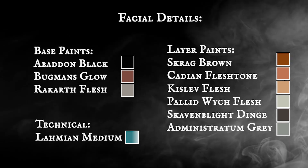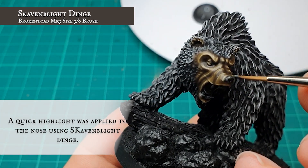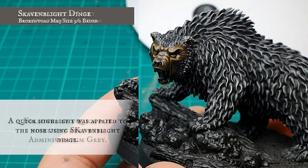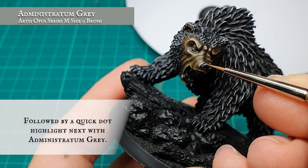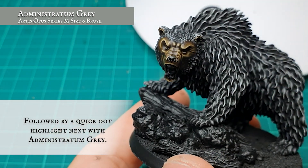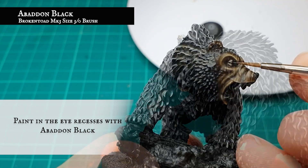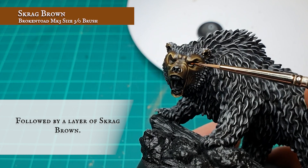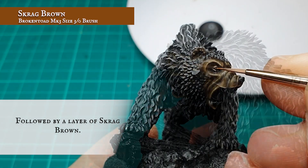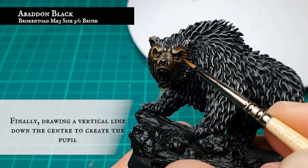Facial details: The nose was carefully picked out using Skavenblight Dinge. This was then given a careful layer over with pure Administratum Grey, leaving the base coat black mix showing around the edge and in the nostrils. The eye recesses were then carefully picked out using pure Abaddon Black. The main body of the eyes was then painted in with Scrag Brown, leaving the Abaddon Black showing around the edges, and then a very delicate horizontal line of Abaddon Black was painted in to create the pupils.